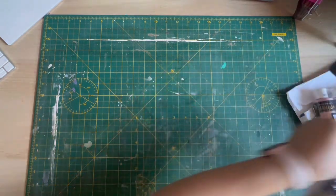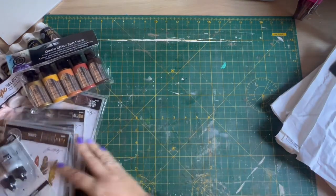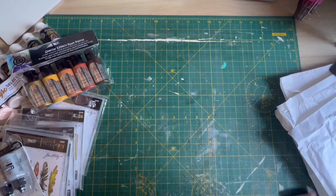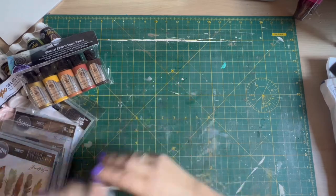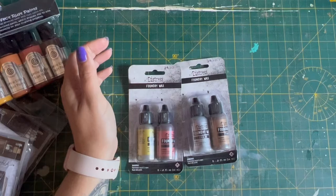I've bought a few bits from an online retailer, Craftstash. I'm sure lots of people have heard of Craftstash, but they've got some really good bundles at the minute. So I bought a Tim Holtz bundle and a few other bits that I just thought I would share with you.